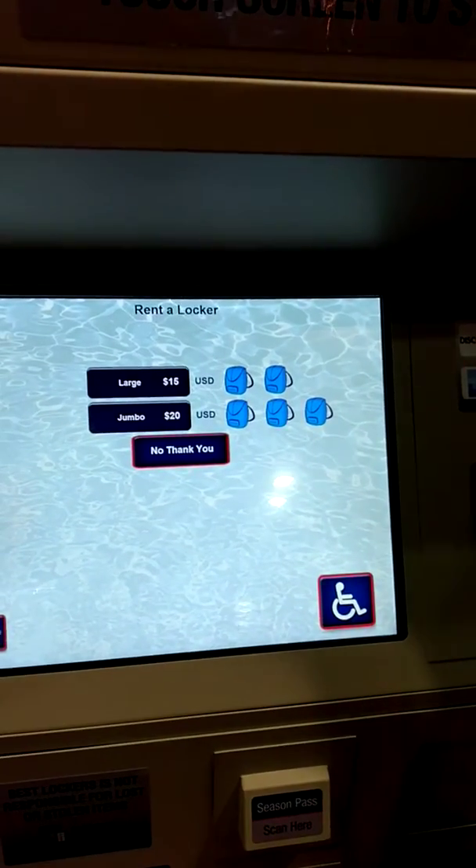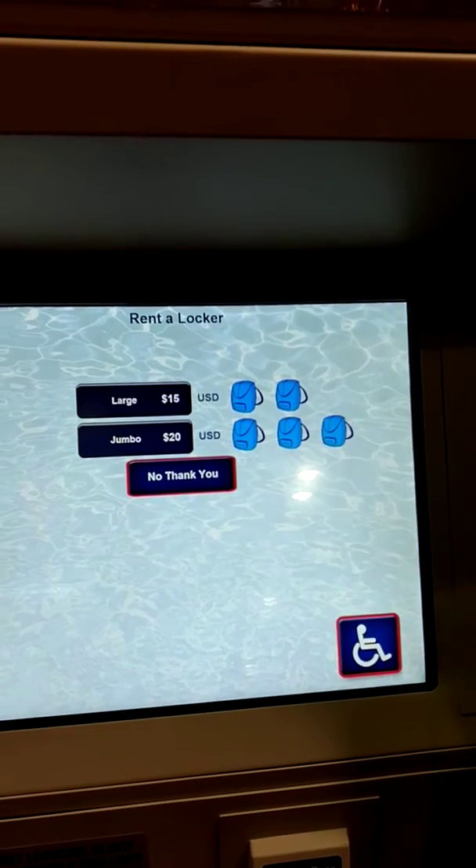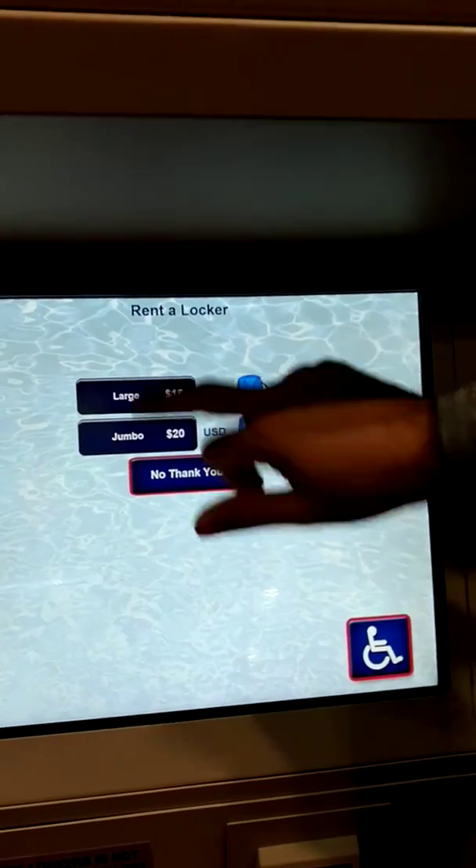You then decide what size locker you would like for the day, whether it be a large, a jumbo, or even a small locker, and select which one you would like.